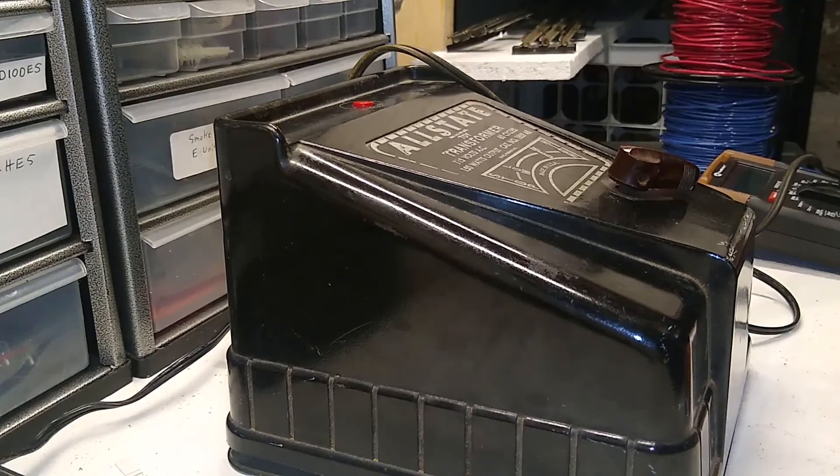There's our tip and trick for today: the 1859 Marx 150-watt transformer. Hope you like it — subscribe, share, tell your friends, tell your neighbors. Come back for our next video. Until then, this is Toy Train Mike signing off for Toy Train Tips and Tricks, and happy railroading.